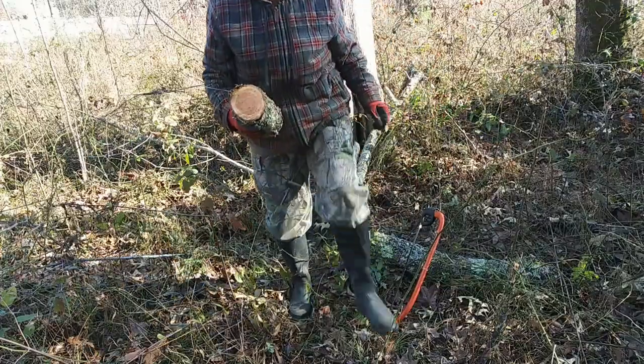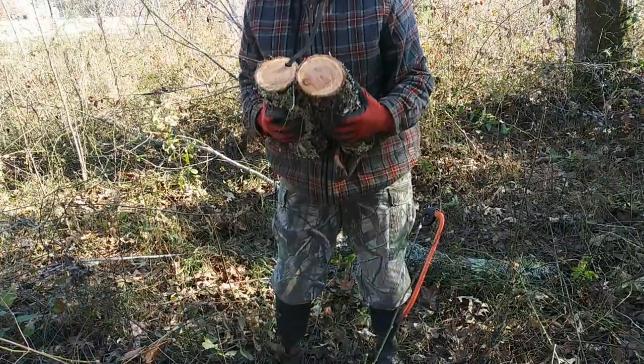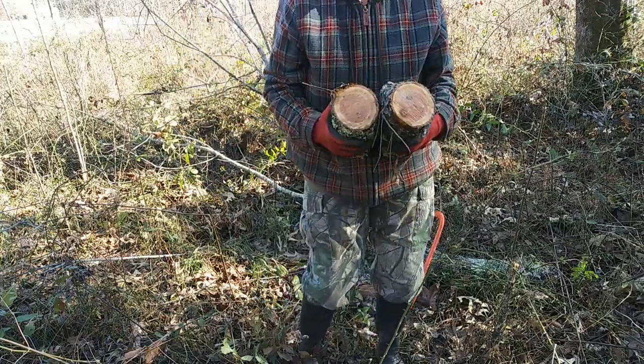That's beautiful. Check it out, you guys — look at that pretty wood. I'm going to get the rest of this cut up. I'm going to get all of it cut up today.